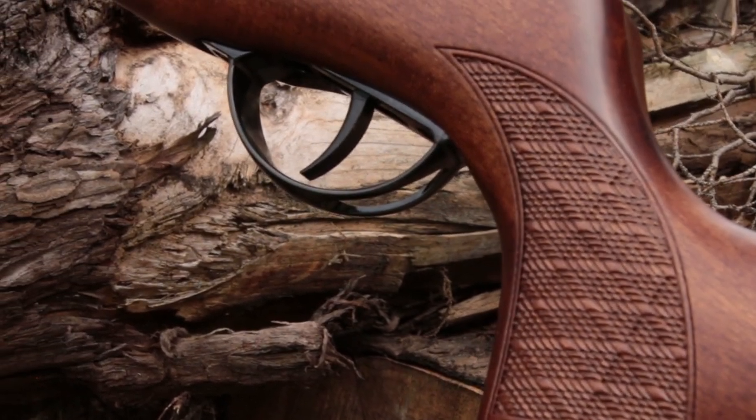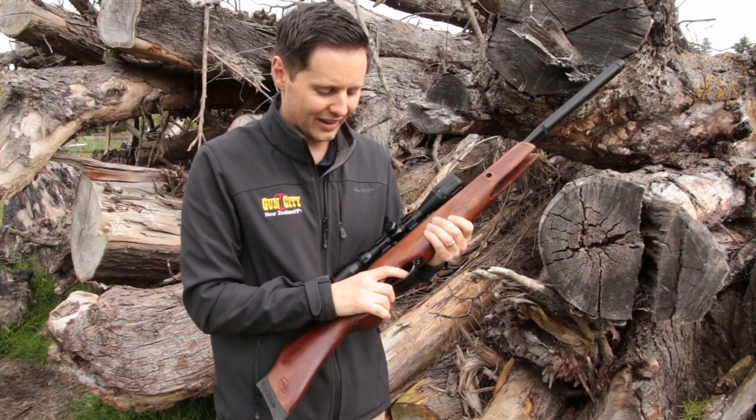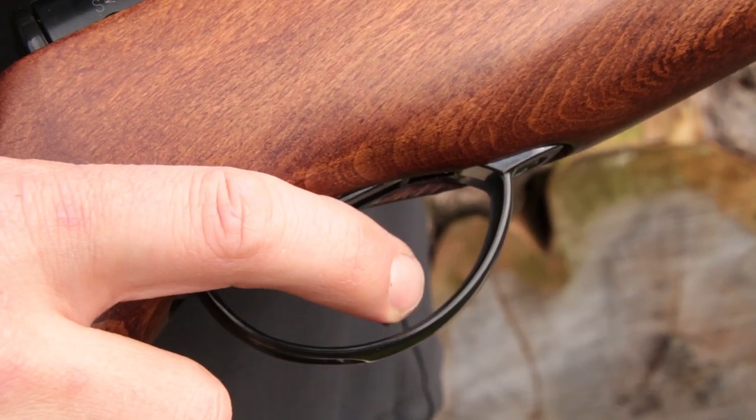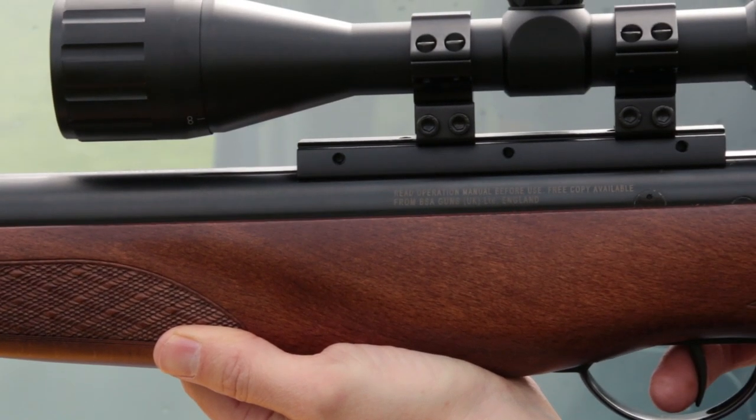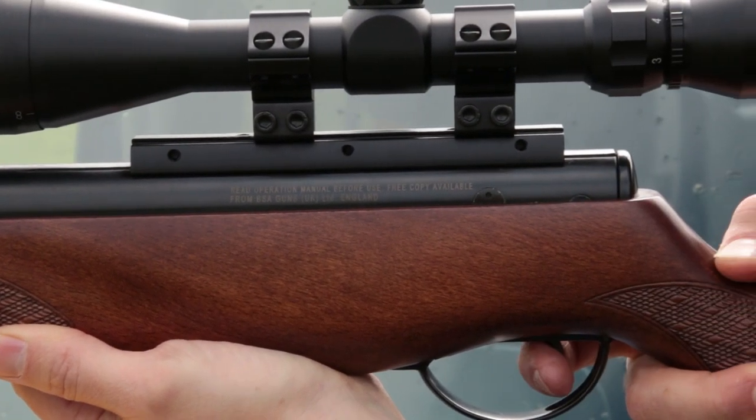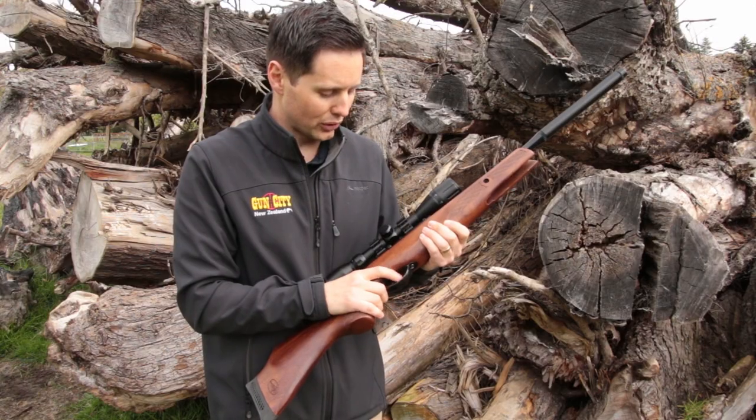You've got this really great trigger on it, which is a two-stage adjustable trigger and that is just really nice. Often with an air rifle at the entry level you're not always getting a great trigger, and going up to a model like this, which is definitely next level, you're getting a really beautiful little trigger.